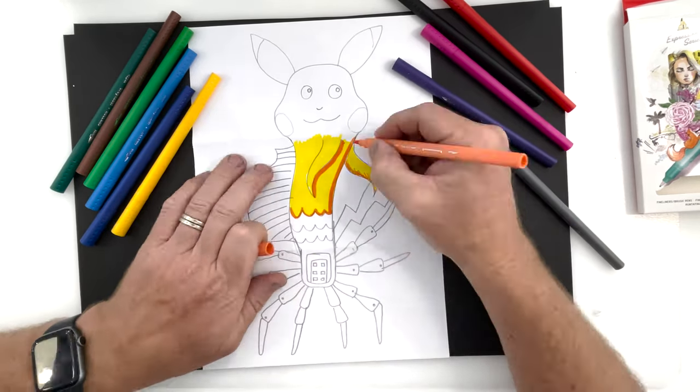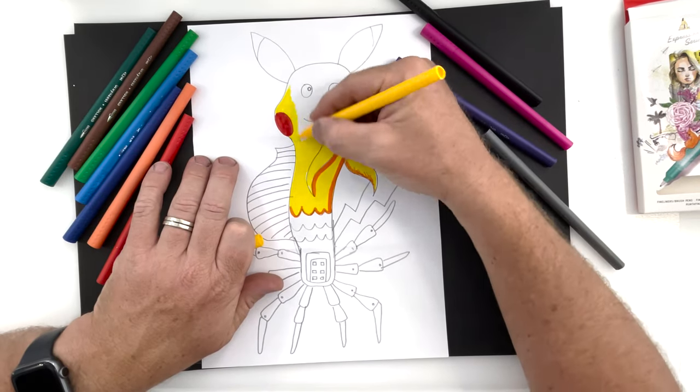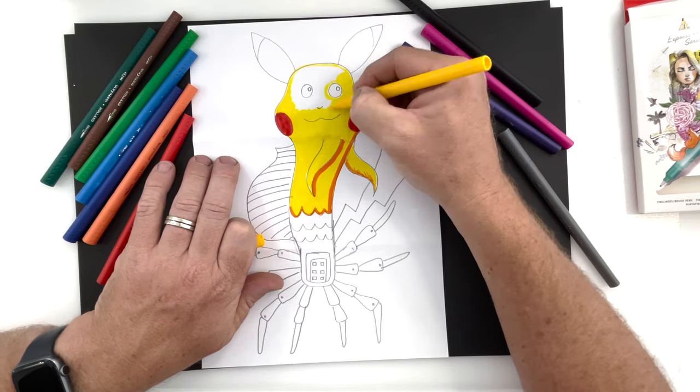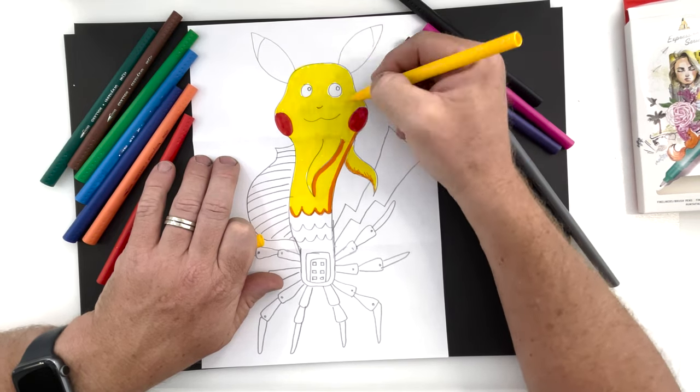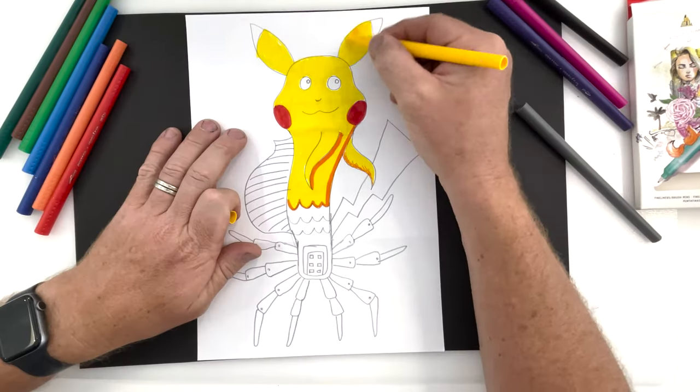I am providing contrast with my colours. I'm using primary colours or hot colours at the moment and then I'm going to add in some blue. So most of Pikachu is going to be yellow, red and blue with a few other little colours in there.